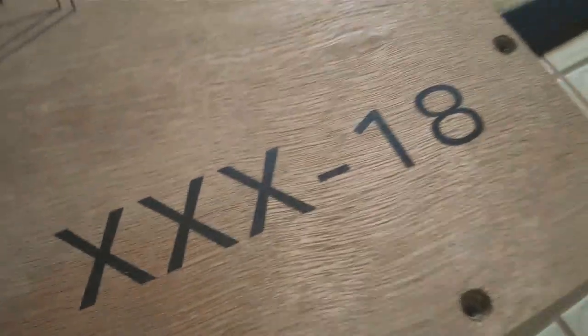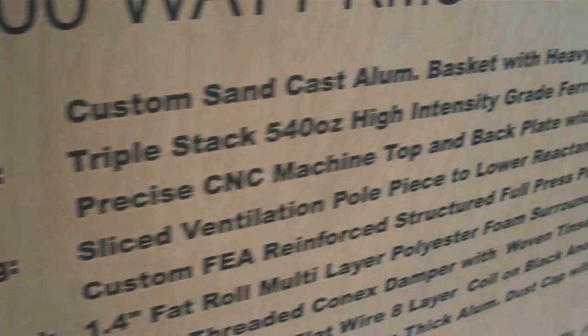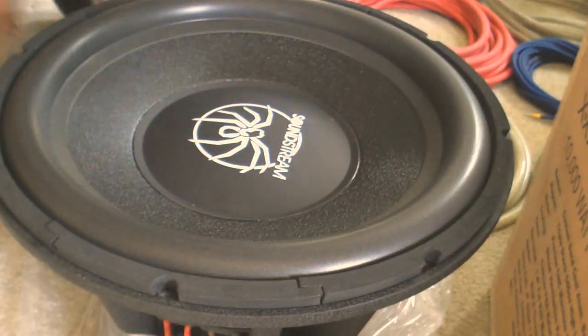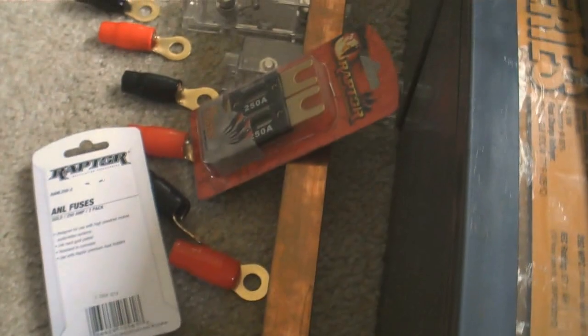And then the big boys — the triple X 18s! I'm gonna let you guys just see this. Thankfully Soundstream labels it on both sides — check this out. Look at all the specs on it. Bulletproof vests are made out of Kevlar, and that's what its cone is made of — it's crazy, I love it. Look at that — 10,000 watts! And there goes all my stuff that I spent time putting up.